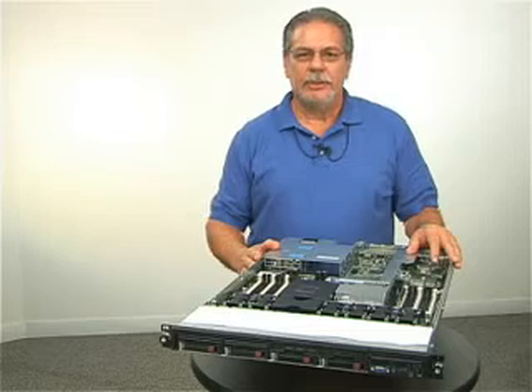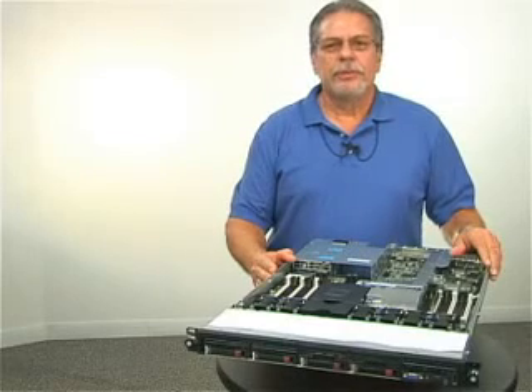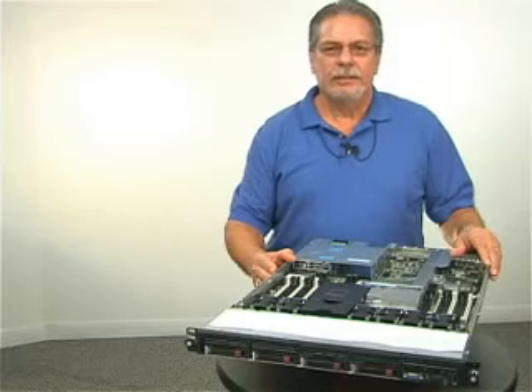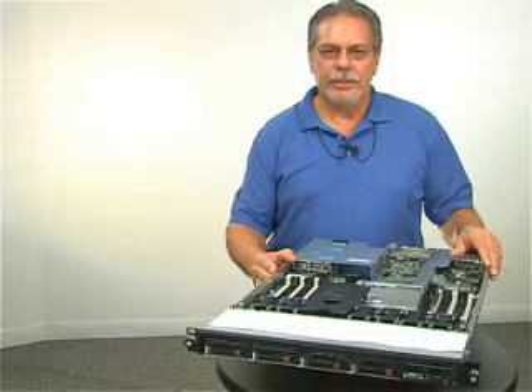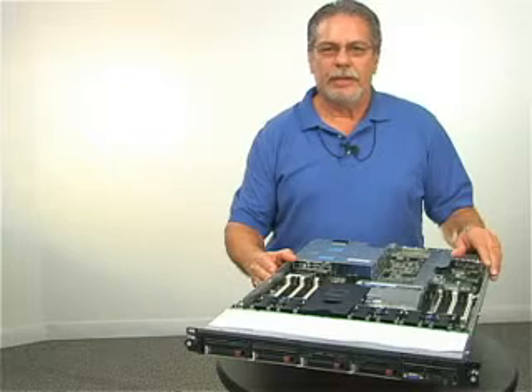With the DL360 G6, you can be confident of having scalable performance with enhanced power efficiency. It offers the perfect balance of size and features. The new DL360 G6 is all about increased power efficiency. The G6 will consume up to 40% less power than a current G5, while increasing energy efficiency up to 100%, even with all the extras we've added.